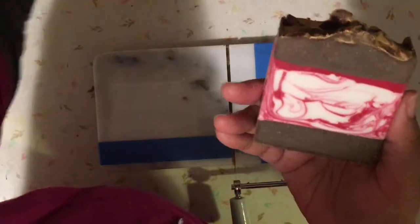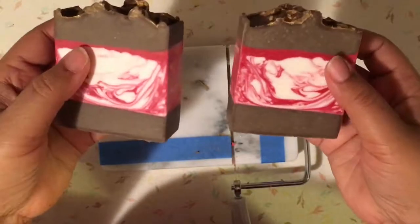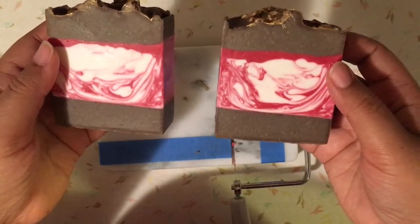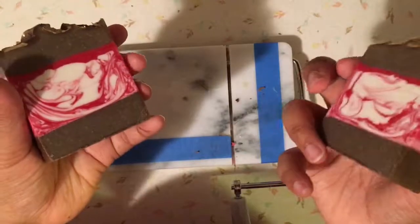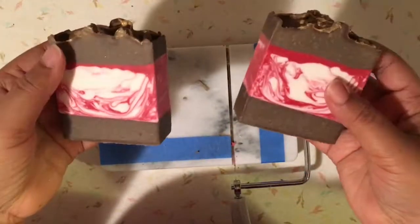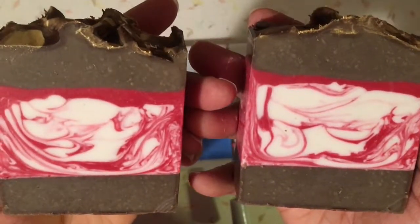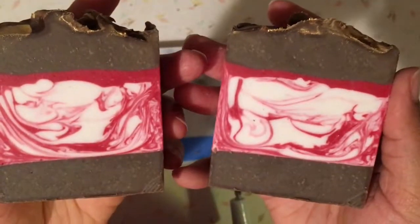Well, that's going to be all for tonight. Thank you so much for joining me — let me pull this back out so you can see again. If you like this video, please go ahead and give me a thumbs up. And if you'd like to follow along as I continue to make soap and maybe some other bath and body products, go ahead and hit the subscribe button. Thank you so much for joining us — I hope you all have a wonderful day and I'll see you next time, bye bye!